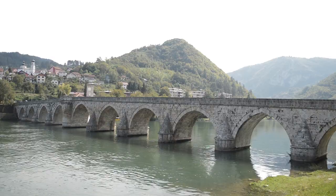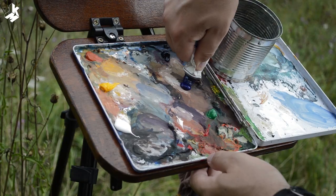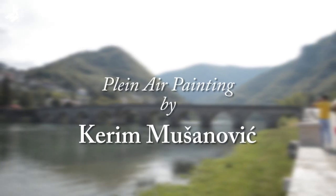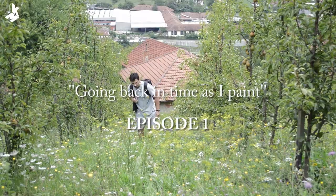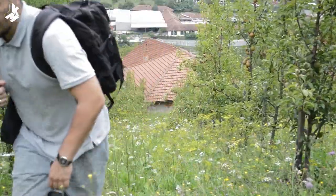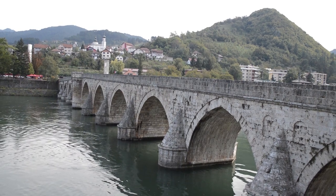Hi, my name is Karim and I want to paint this bridge in plein air using gouache, so stick to the end. I was over the weekend with my parents in Visegrad, where I was born and we lived long time ago, so I took the opportunity to paint this very famous historic bridge which is called Mehmed Pasha Sokolovic.